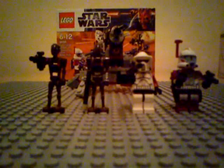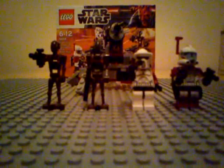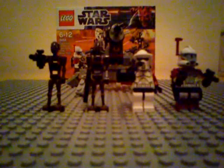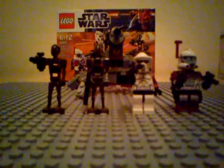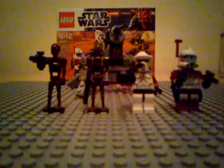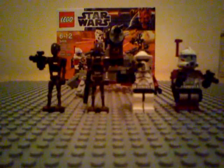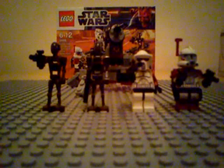Set number 9488, Elite Clone Trooper and Commando Droid Battle Pack. Ages 6 to 12, there are 98 pieces in the set. Its price is $11.99 in the UK and $12.99 in the USA. Comes with 4 brand new minifigures, all exclusive to this set.